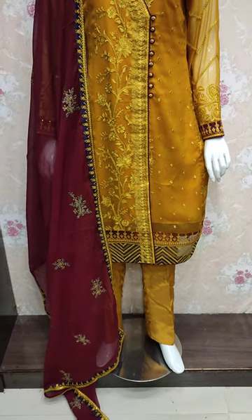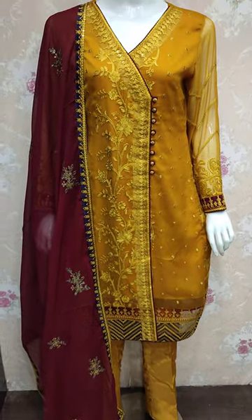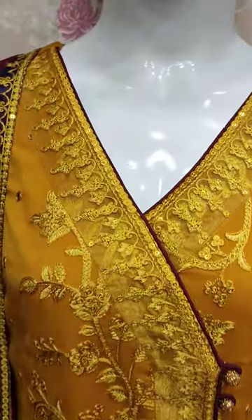Assalamu alaykum everyone, Abdul Qadir here. Thakafat collection is located in the shop. Here is the chef's new design lounge.